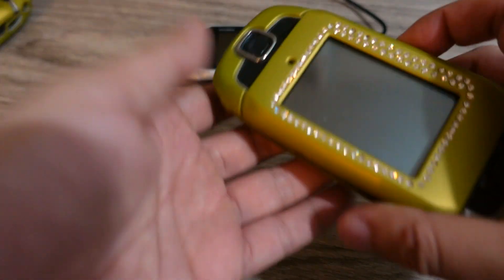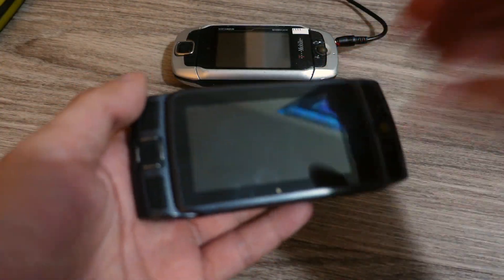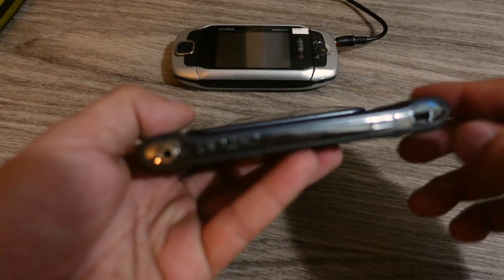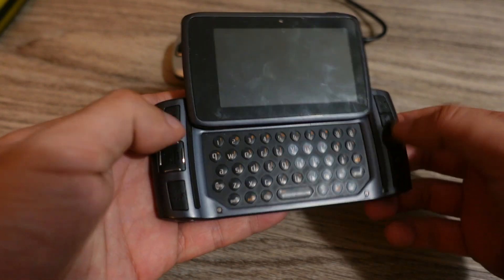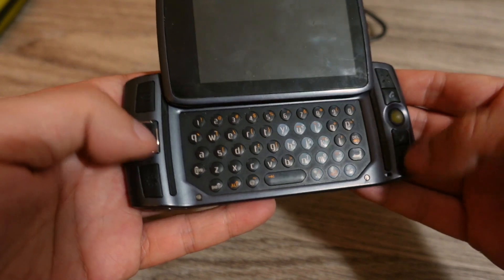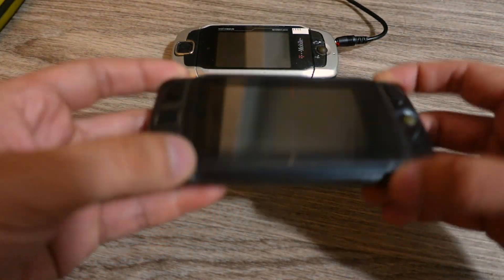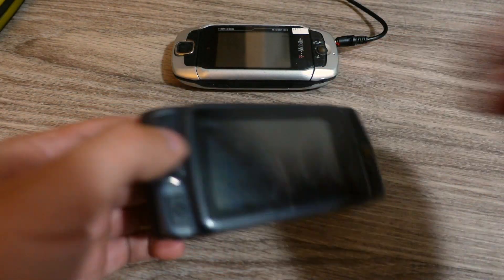I have my other T-Mobile Sidekicks as well. This is actually the first one I bought, which is the Sharp Sidekick LX 2009 model, I believe. Also does not work — I tried getting a charger for it, this one charges with mini USB, and in another video I tried to charge it up, but this one didn't work either. This one is technically not the last of the Sidekick line, but probably the last running some sort of Danger OS operating system. It was actually released in 2009, the last one running the Danger OS. That one doesn't work.